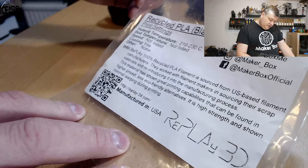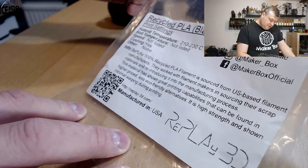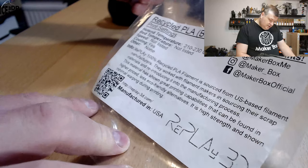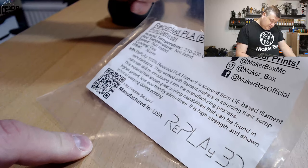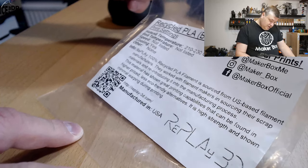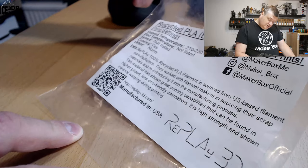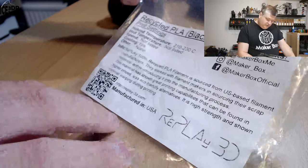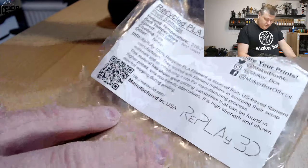Here they say Replay 100% Recycled PLA filament is sourced from US-based filament manufacturers. They worked with filament makers in sourcing their scrap materials and reintroducing it into the manufacturing process. This material has shown great printing capabilities, high strength, and minimal warping during printing. More information can be found on their website Replay3D.com — Made in the USA.